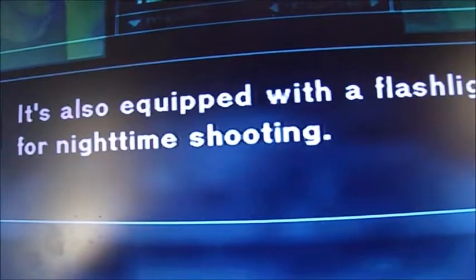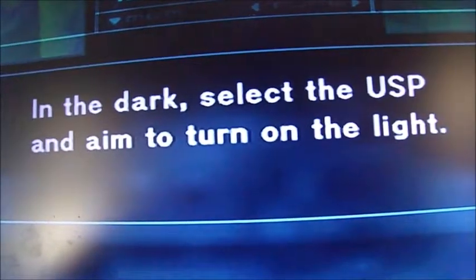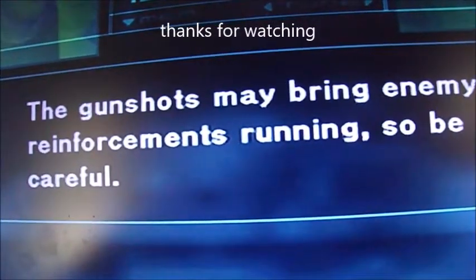It's also equipped with a flashlight for nighttime shooting. In the dark, select the USP and aim to turn on the light. Unlike the M9, the USP isn't suppressor equipped. The gunshots may bring enemy reinforcements running, so be careful.